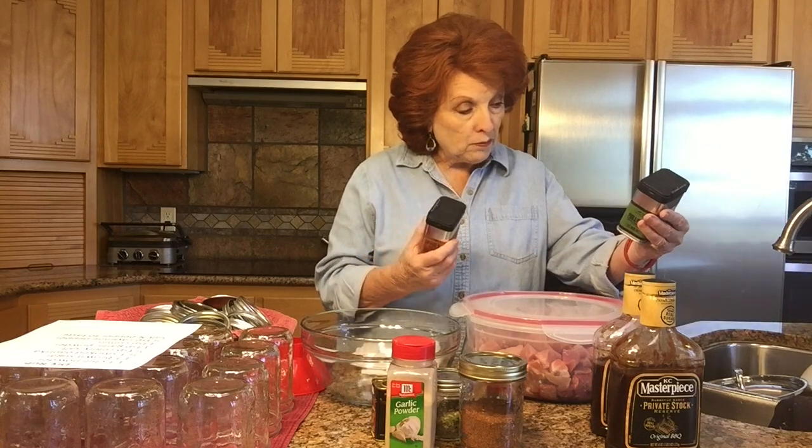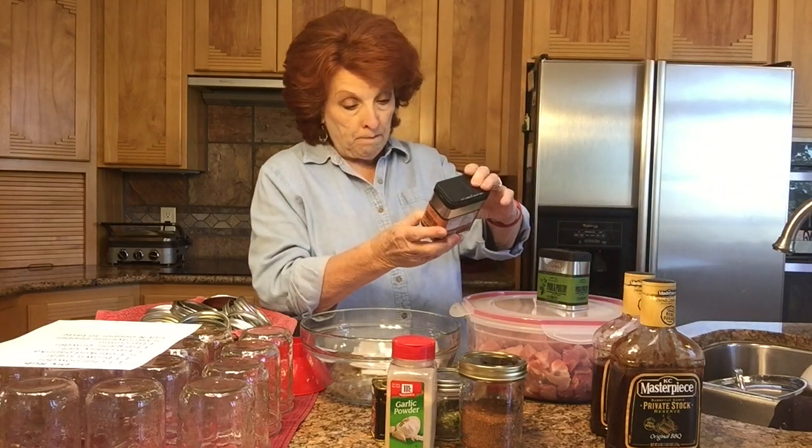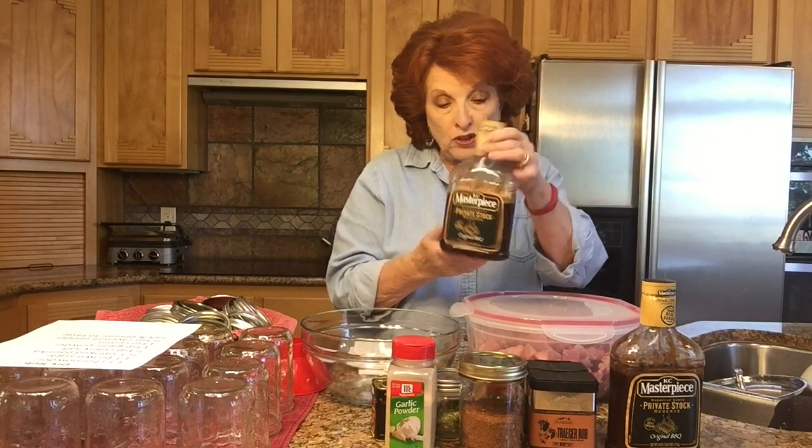There are a couple of options. One option is that you can go with everything store-bought. We have a Traeger smoker, so we really like the Traeger rubs. I would blend the pork-and-poultry rub with the Traeger rub, which has garlic and chili pepper in it. For a good barbecue sauce, Jim and I really like Casey Masterpiece private stock. It comes from Costco and we like it just fine.